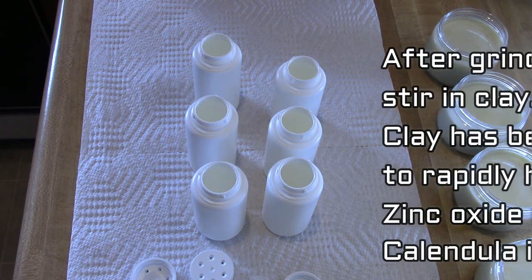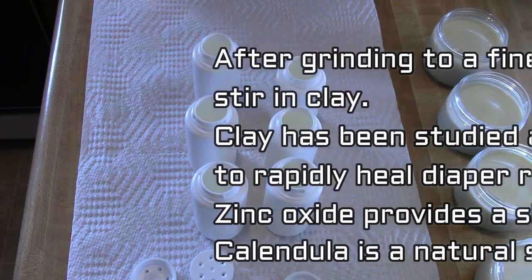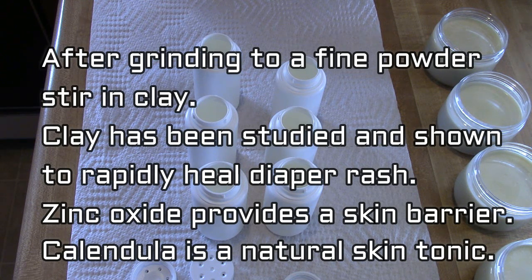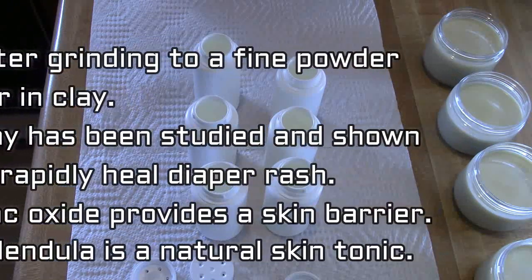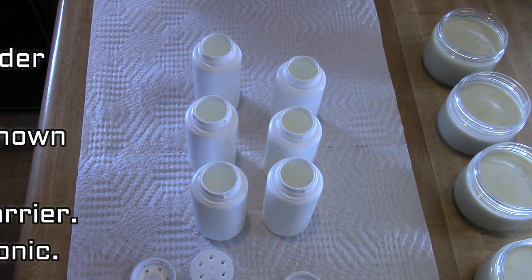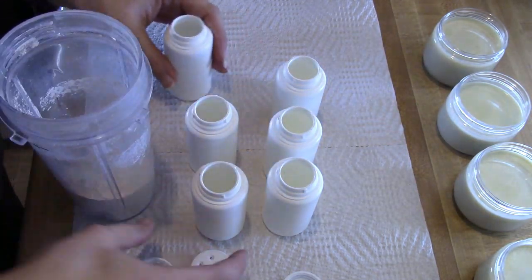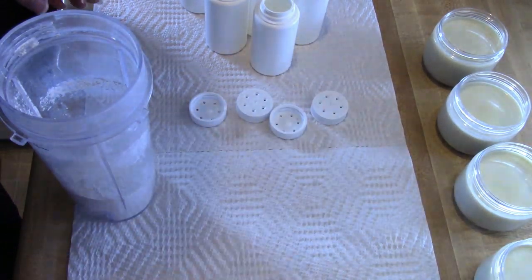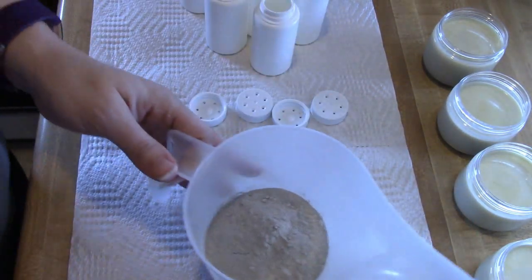This is also not recommended for infants under three months. That's just because when you're applying the powder it can become airborne and then it can become a lung irritant as well. So after you get it finely ground — the herbs and the zinc oxide together — you just want to mix it in to the clay.